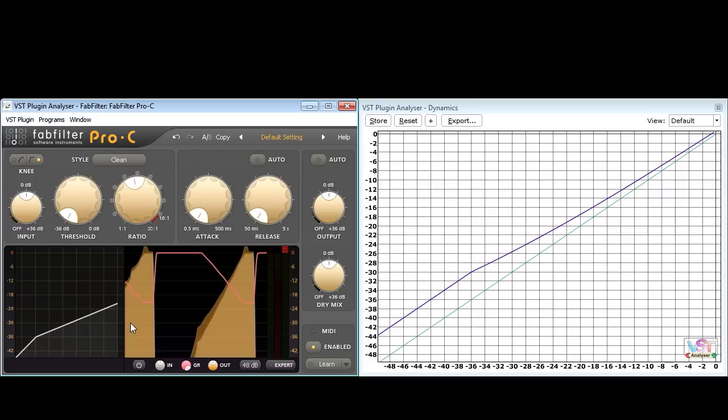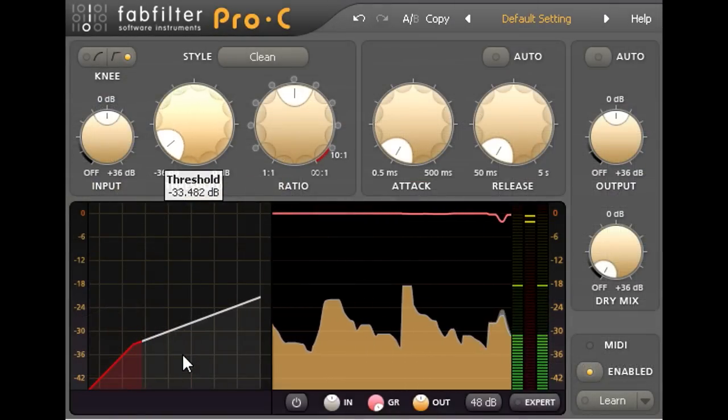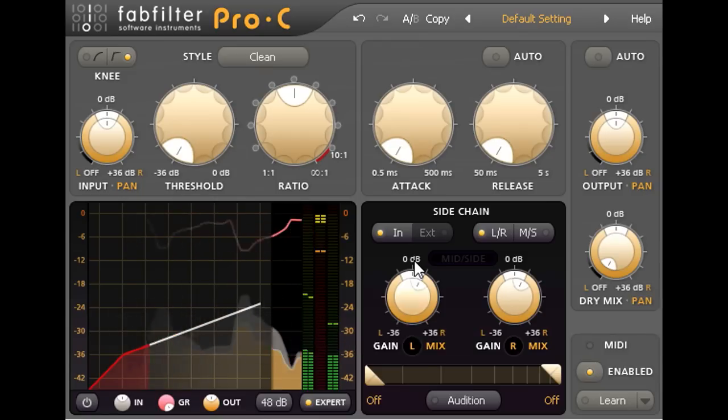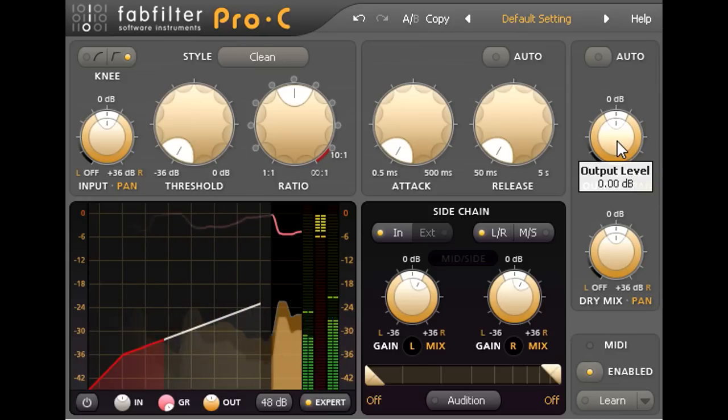Using acoustic guitar as an example, let's start by turning the threshold all the way down. If it won't go low enough, open up the expert panel and boost the side chain levels as well. Now the compressor is riding the signal all the time, so when I mix in the dry signal at unity, we create our gentle upward compressor effect, and I can now change the depth of the compression by adjusting the amount of wet signal mixed in.